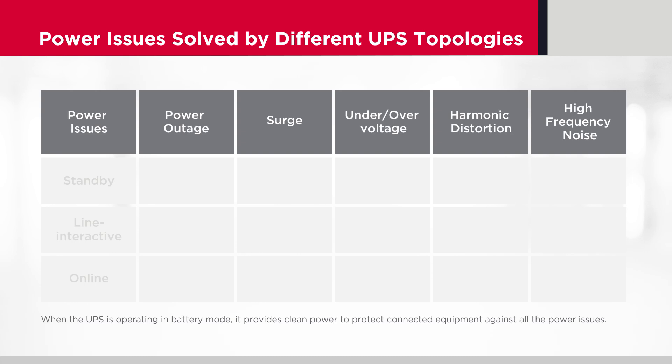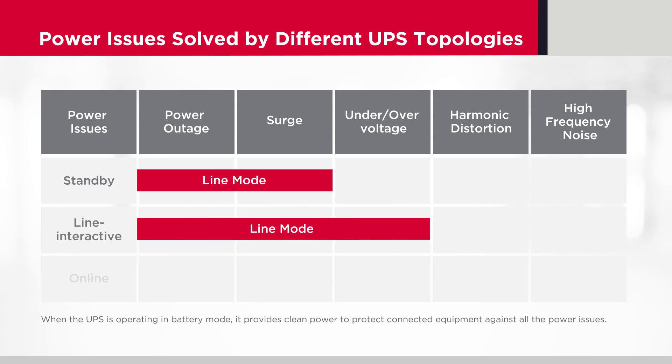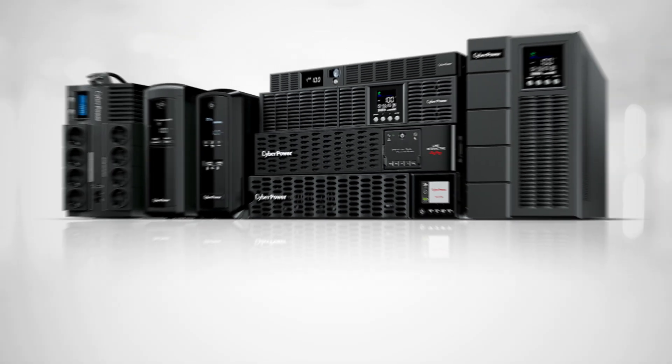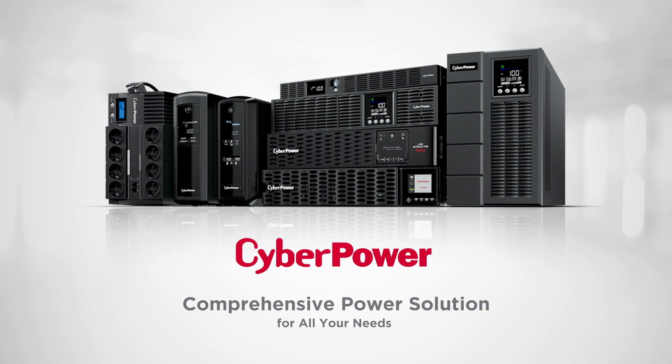When the UPS is in line mode, different topologies provide different levels of power protection. Standby topology offers the basic one, while line-interactive stabilizes under and over voltage conditions, prolonging battery lifespan. Online UPS topology is the most complete solution, which provides consistent and clean output power regardless of any incoming instabilities. From basic to advanced power protection, CyberPower offers a comprehensive power solution for all your needs.